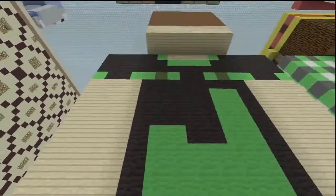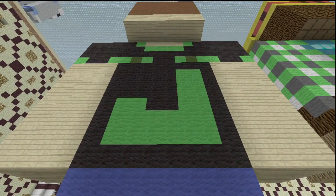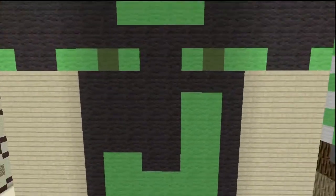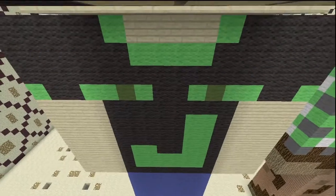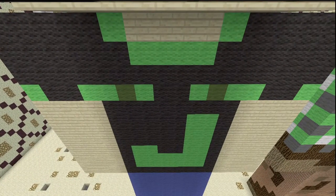The back is actually a lot easier — fewer colors, and colors you should already have. It's black, lime, green, and birch wooden planks for the skin. It's just kind of like a J on the very back with a little bit of design. I'll show it from above so that should help — pause it wherever you want.